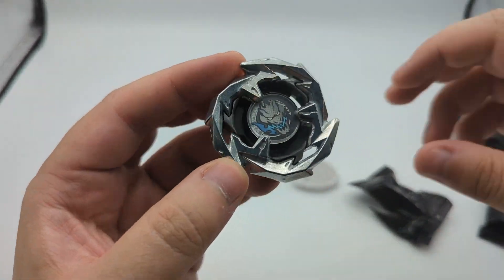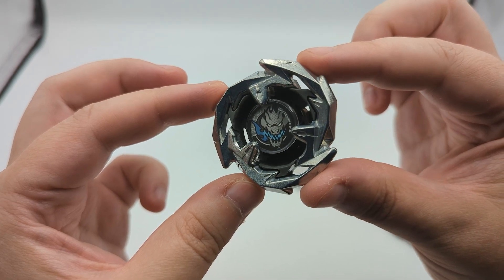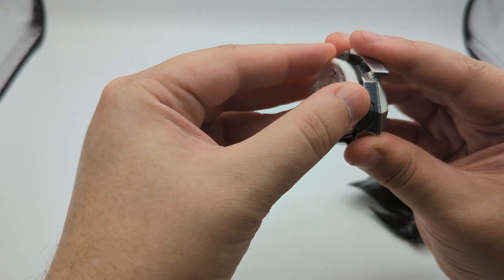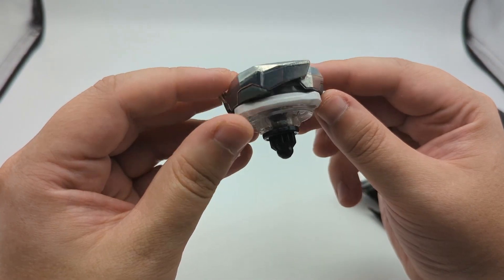Here is our black Dransword. That looks sweet — I love the black and gray look here, looking fantastic. Dransword is always good. This is like a stamina style in this current design, but some really cool colors. I like it.